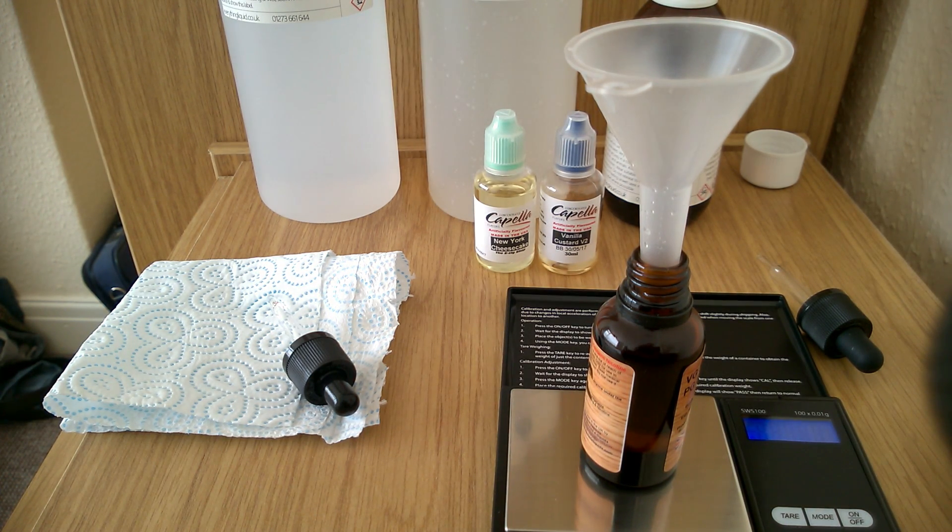Now we need to add my Cake Butter and we need to add 1.2 grams of this. Those small bottles are difficult to squirt from. 0.8, 0.9, 1.0... 1.2 — there we go.